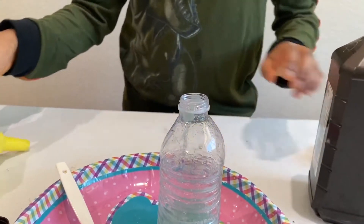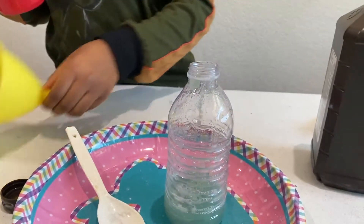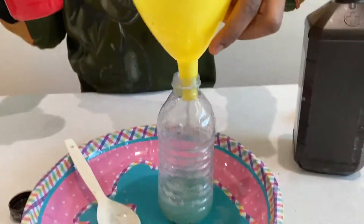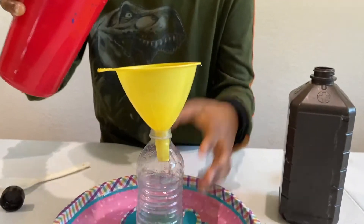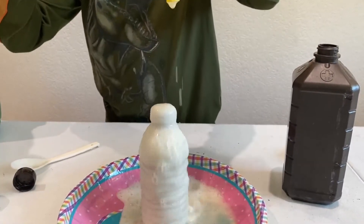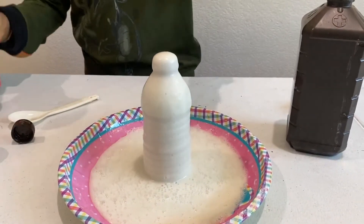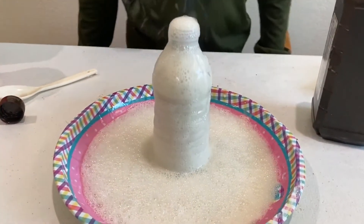Okay, and now I'm going to pour these two together using the funnel. I'm going to put it in and keep watching it. I'm going to pour these two together.